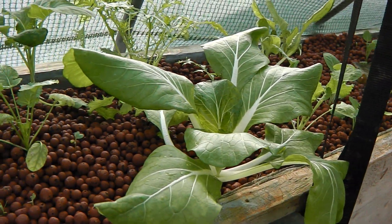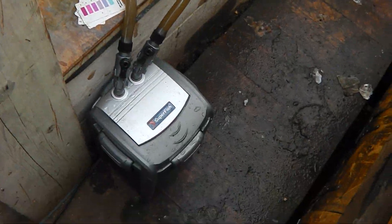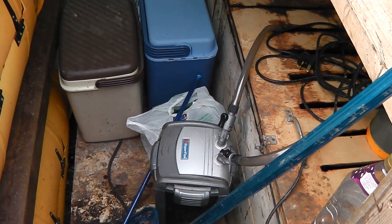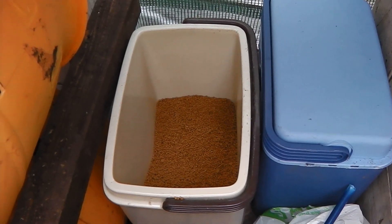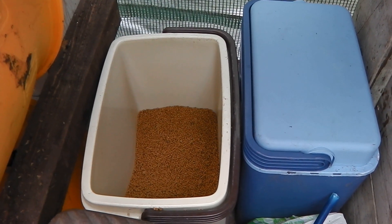That's a pond liner fiberglass that you can buy off the net fairly cheaply. I've got a couple of mechanical filters which take out the fish poo and excess feed — a couple of those in there. I've also got fish food in these containers, and that's just for the tilapia. They're vegetarians so they just have a dry pellet mix.